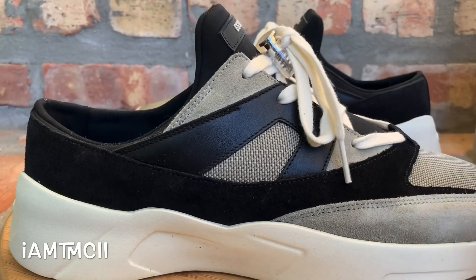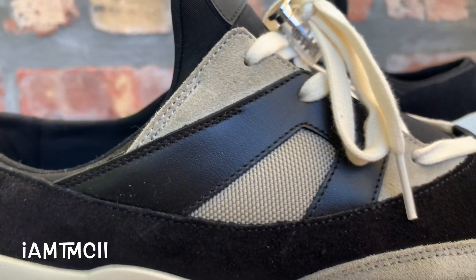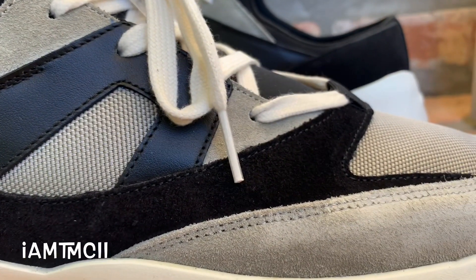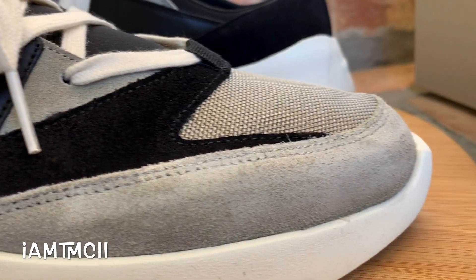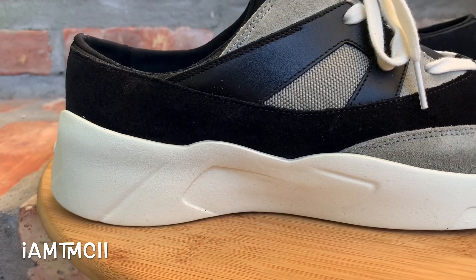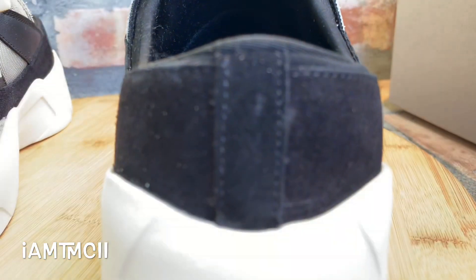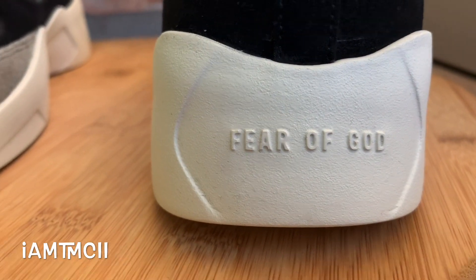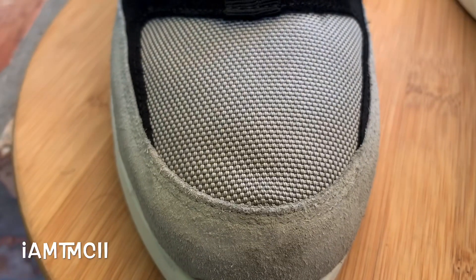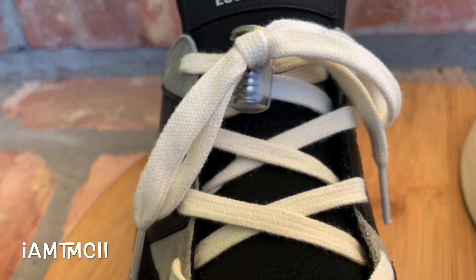I'll talk about comfort and sizing and all that good stuff when I toss them on feet, but I'm gonna give you guys a good close-up detailed look of the shoe. I'm also gonna show you guys the box in a second because they came with an extra set of laces, a dust bag, and all that stuff. I want to make sure I cover everything for those who might be in the market or just interested in checking out something a little different.